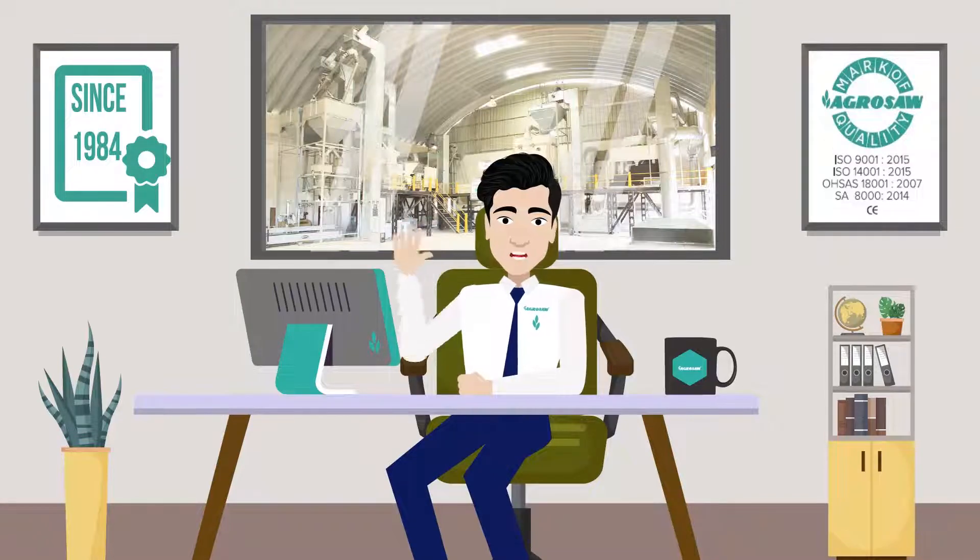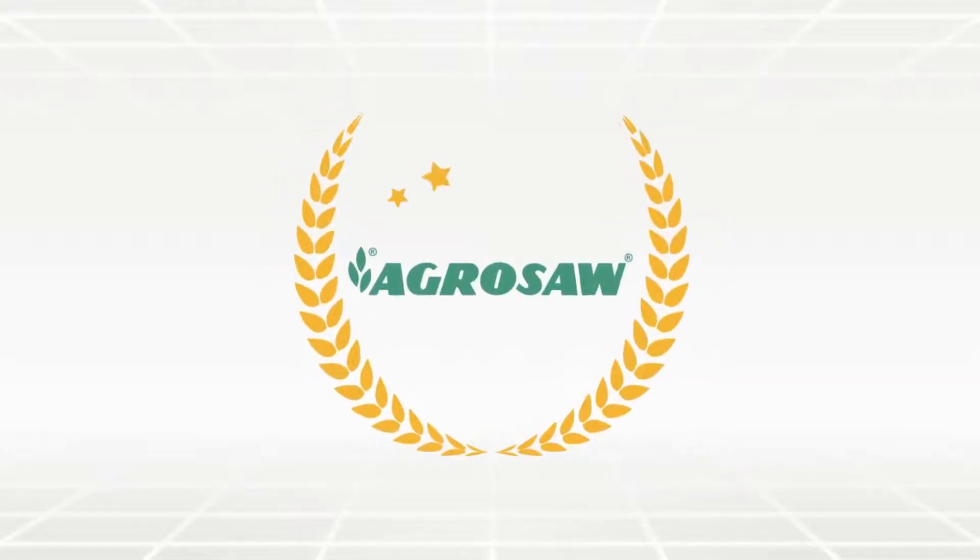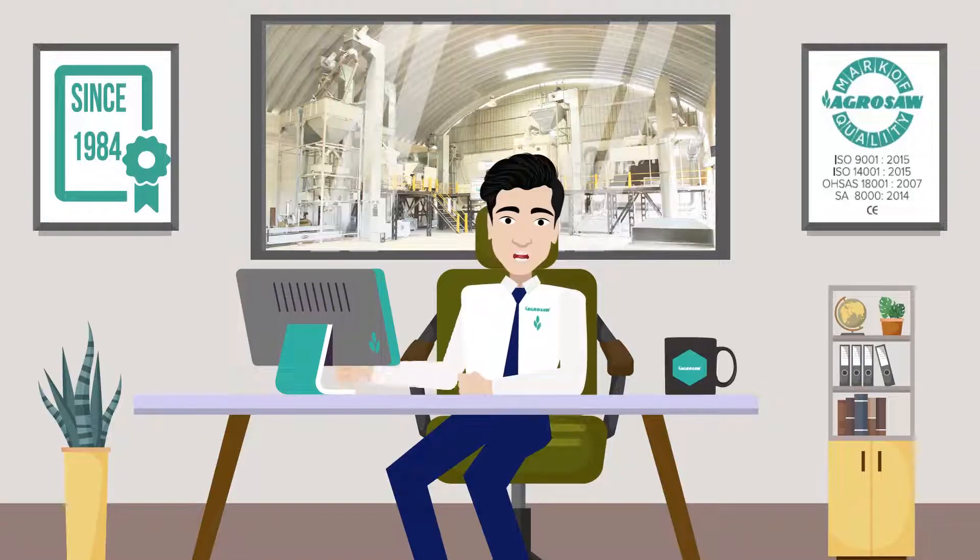Hi, I am Mr. Agrosoft. Welcome to Oso Agro Industries Private Limited. We are one of the leading manufacturers of world-class post-harvest solutions.